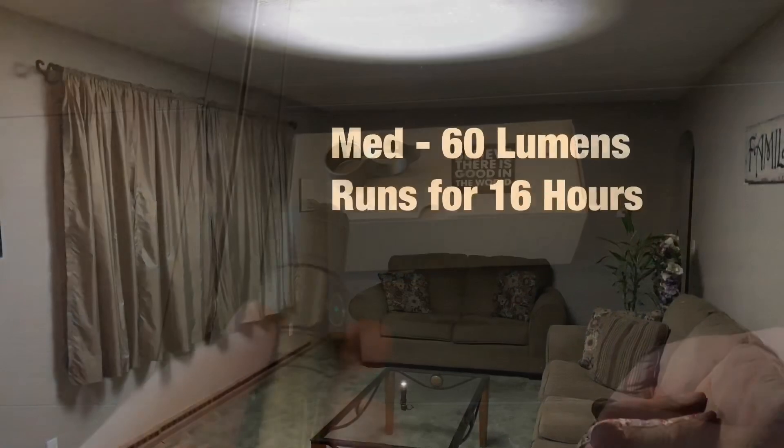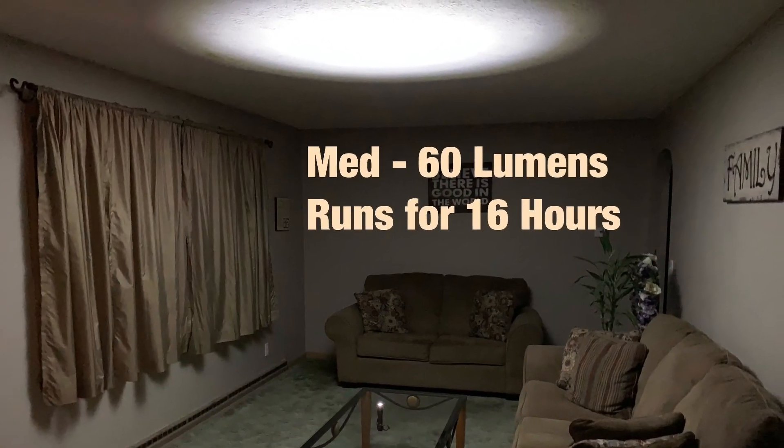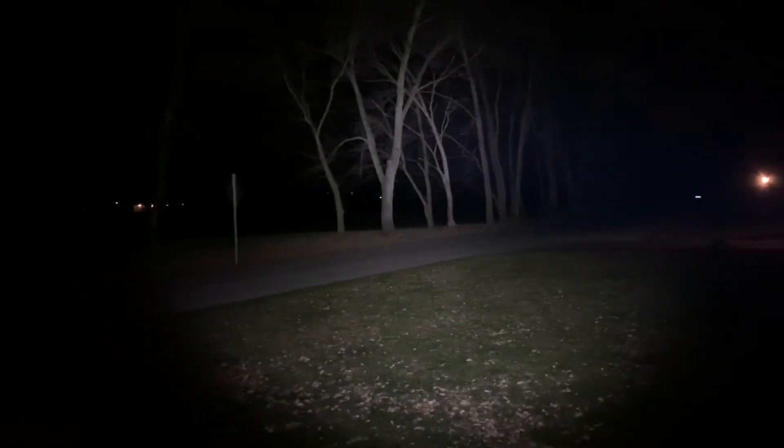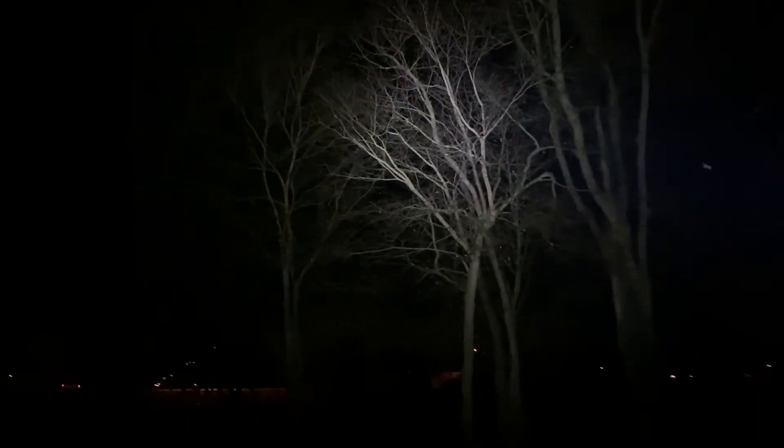Here's some nighttime footage — you can see how perfectly round the center hotspot is and how well it lights everything up. This beam throws several hundred feet, and it has a really nice color to it.